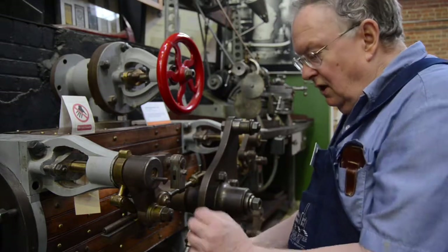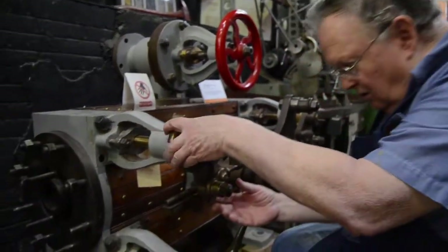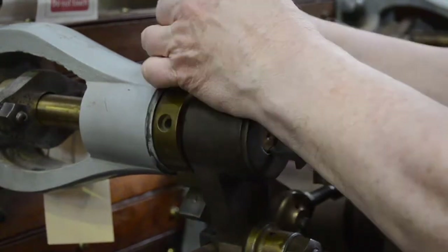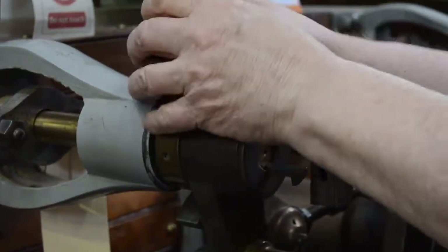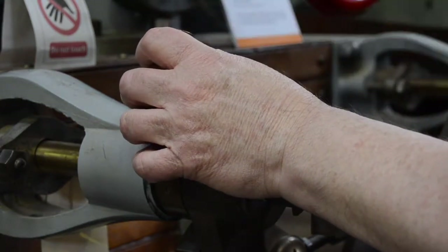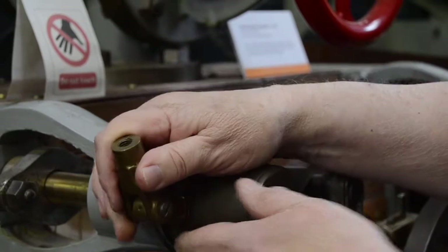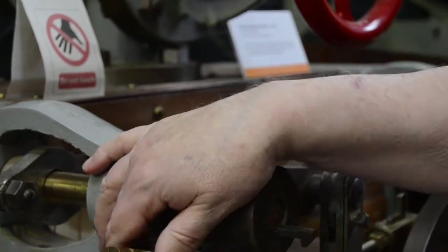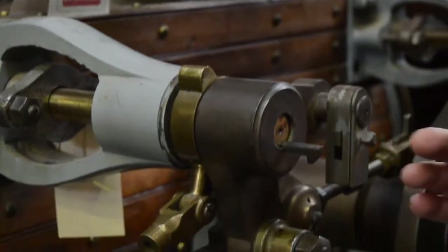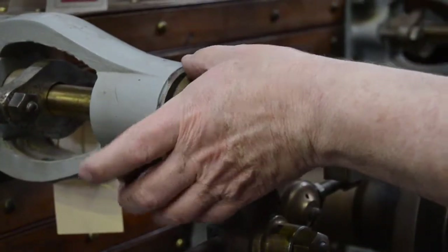The essence of it is this mechanism here, where this cam would be operated by a rod from the governor. As the governor required less speed, it would trip this cam earlier in the cycle, and if it required more speed, it would trip the cam later in the stroke.